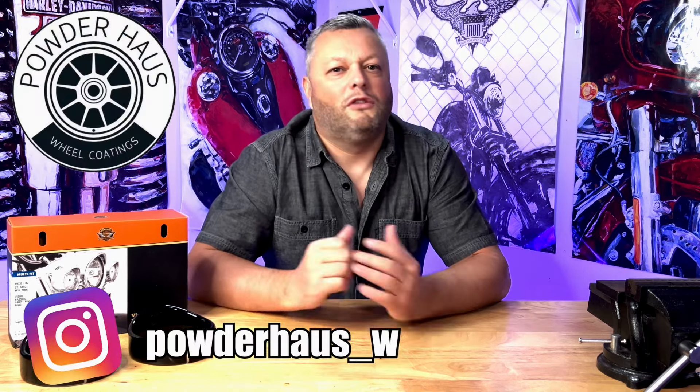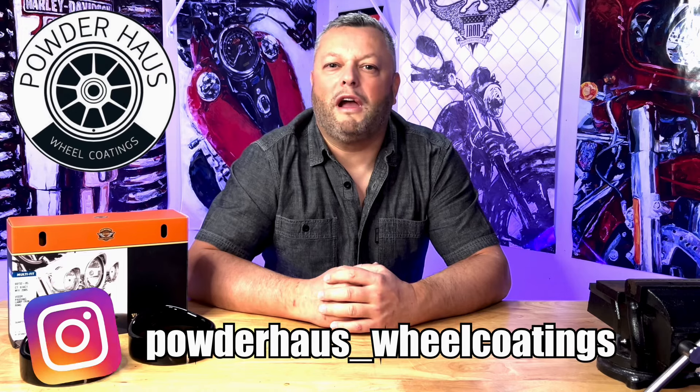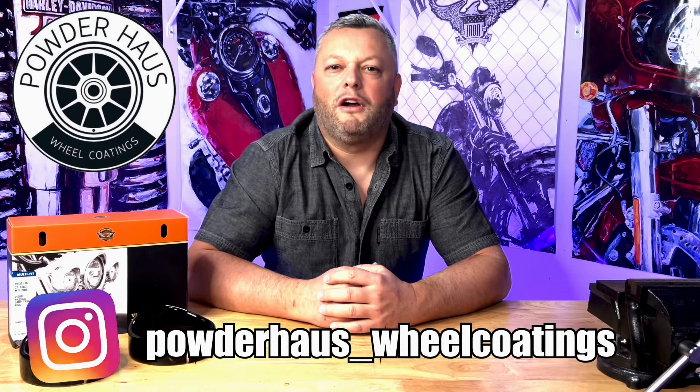I'm gonna place the link in the description below so if you are wondering where you can get the job done the right way, you can contact these guys and I'm pretty sure they will help you out. I'm gonna take you to the bike right now and we will install this product. This is a really simple installation and we will be able to see if this is maybe something that you would like to do on your bike.